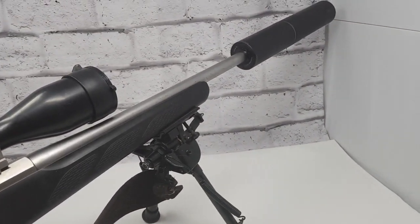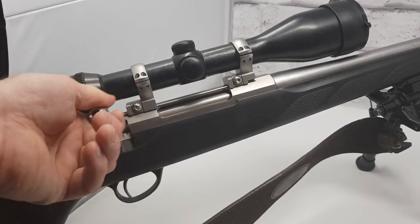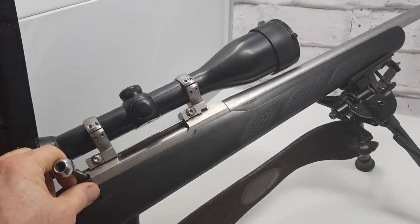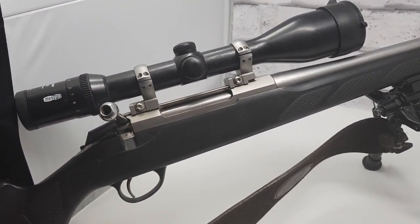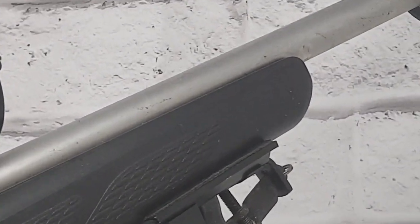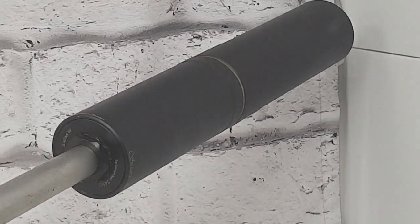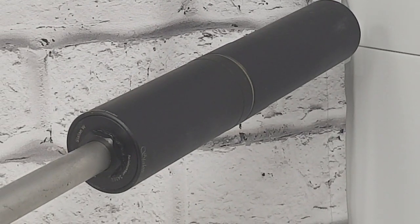The rifle is a Tikka T3 — just a standard Tikka T3 .270, stainless steel with a nice light bolt. It does spend a lot of time out on the hill — you can probably notice some of the blood on it. I've got a Stalker moderator on it, the W145 Stalker moderator. It's a really nice moderator. I think Stalker is probably the best moderator you can get at the minute.